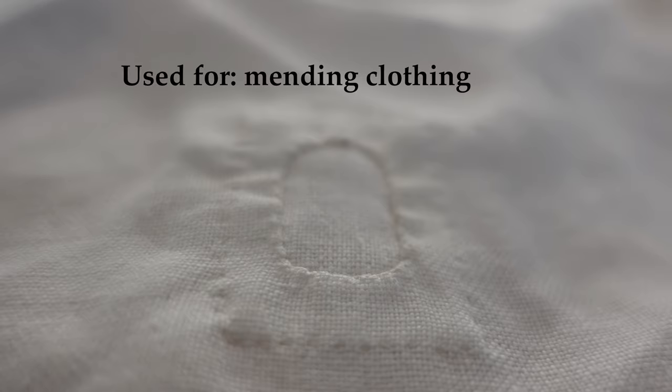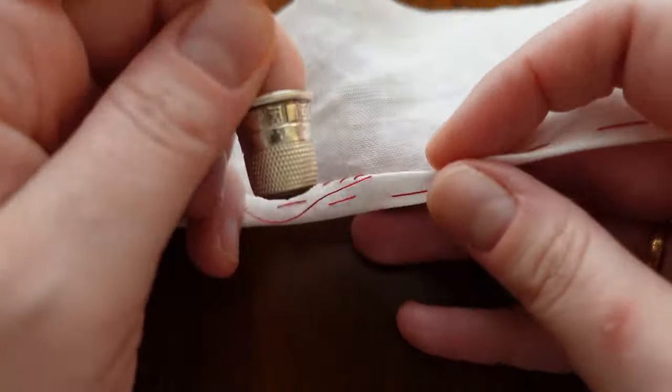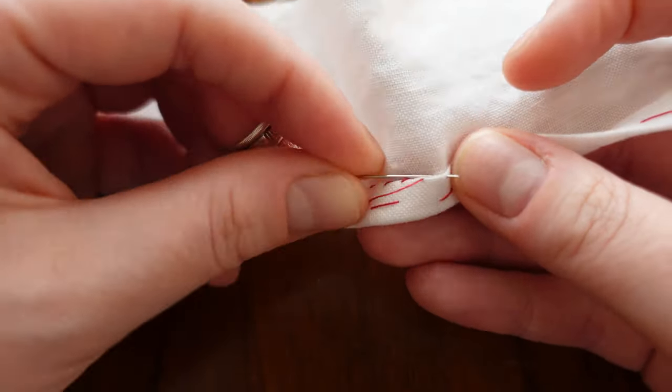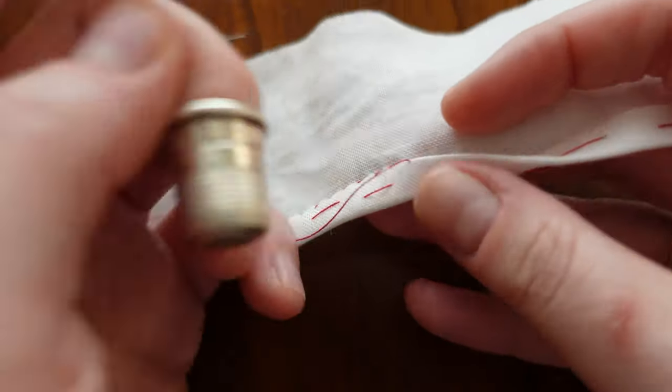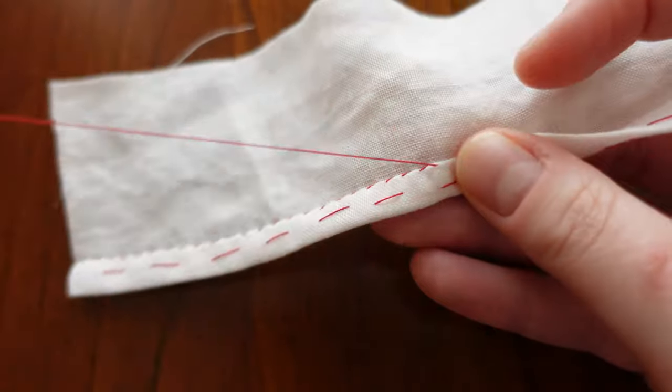I also use this technique when I'm mending clothing. Felling, in essence, means taking a fold, folding it over, and stitching that into place. So felling is essentially the act of doing it, and the end result is kind of what you're doing.